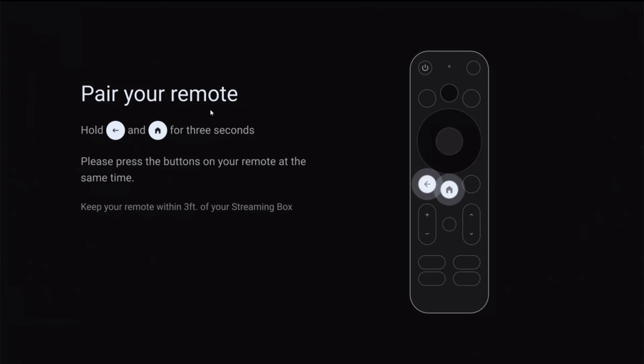With the pairing screen up on our TV, it gives us a walkthrough on how we pair our remote. What we want to do is hold down the back and home button simultaneously for about three seconds until our remote goes into pairing mode. You can tell that your remote goes into pairing mode because it'll start blinking green. Once it does that you can let go of these buttons, and keep the remote within about three feet of your streaming box so that the remote and the streaming box can get a good signal between each other while they're going through the pairing process.